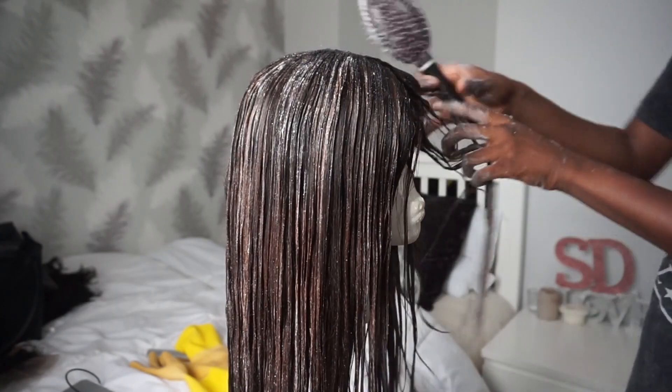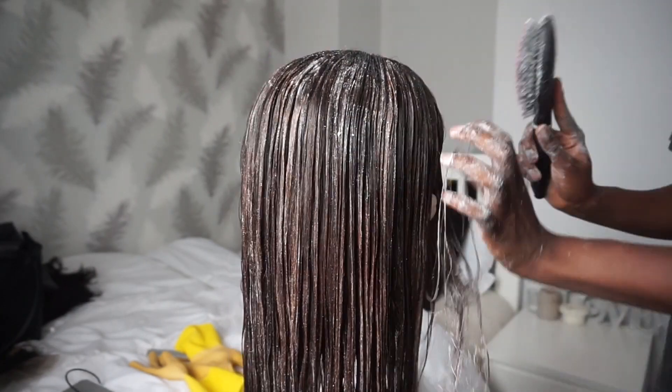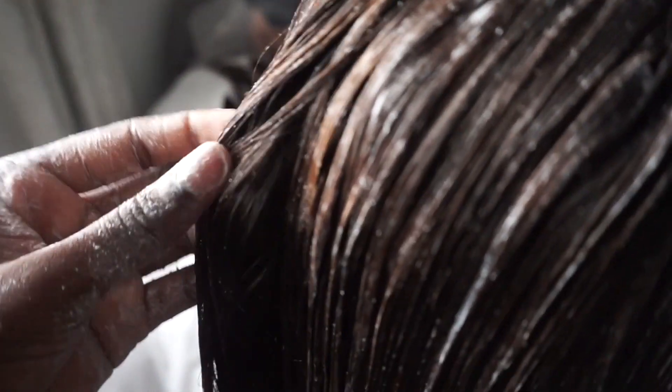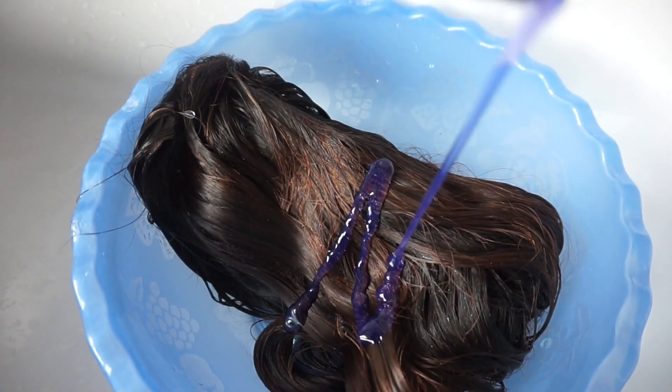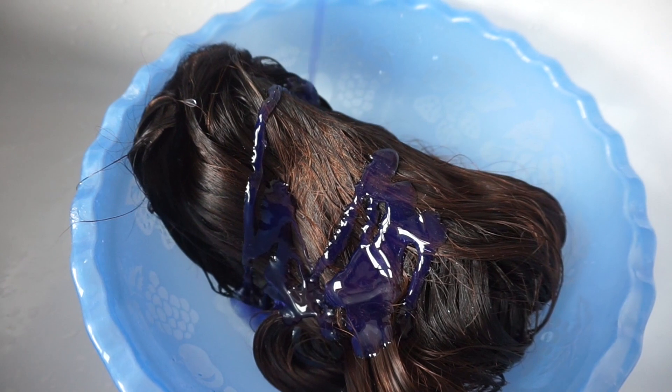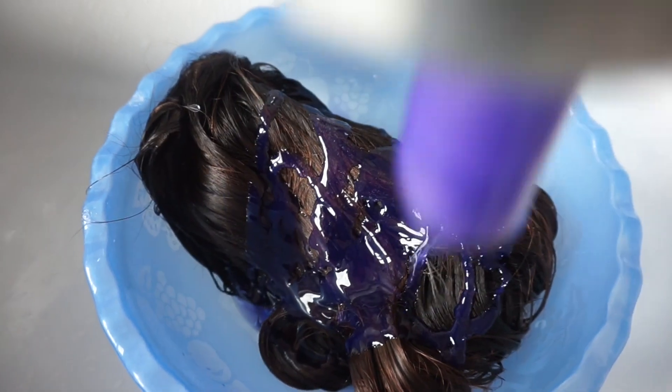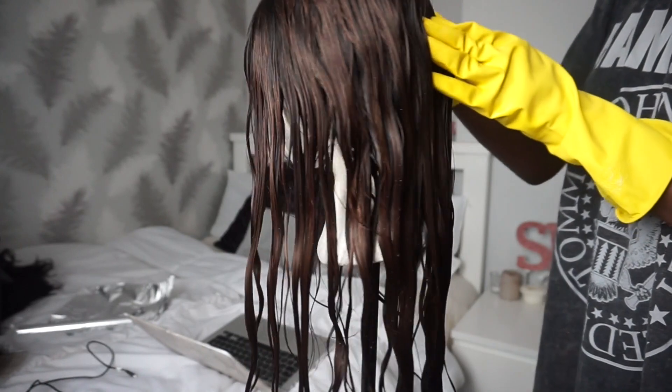After around 30 to 35 minutes I actually started to see the hair lighten into my desired shade of brown, with some lights and some darks. I was very happy with it so I decided to wash the hair with a purple shampoo, which gets rid of brassiness in dyed and bleached hair and avoids you getting that orange look. I ended up using a purple shampoo, washed the hair, and then let it air dry till the following morning.